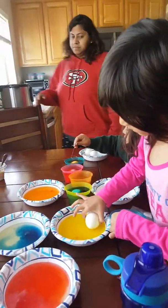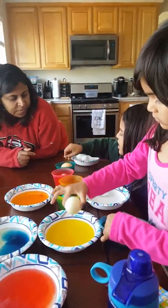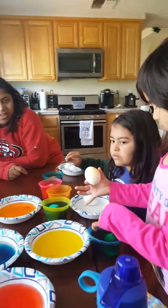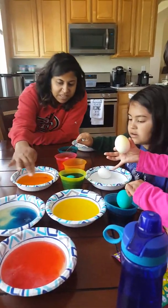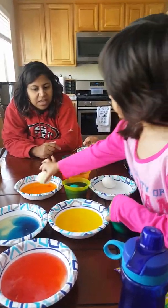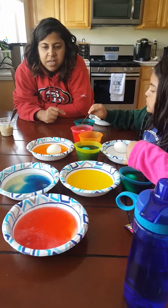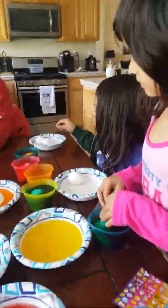Oh, look at that. Aves, just leave it in on one side and it'll be like half yellow and half white. Yeah, leave half of it in and then you can dip it in on the other half — that would be cool. How do you do it without getting it on your hand? Look, it's only gonna be covered halfway. I'm gonna do orange on one side and then like red on the other or something. That's a good idea, Aves. Very good idea.